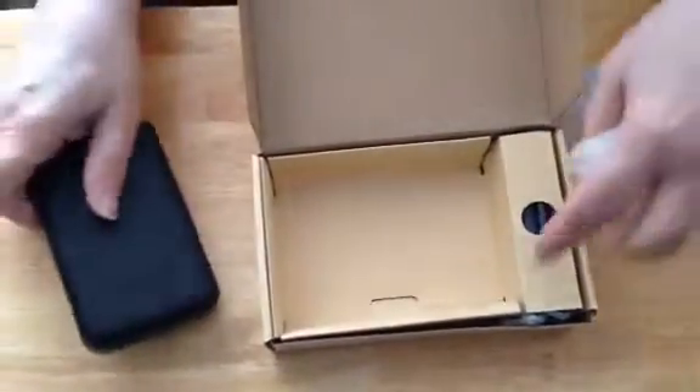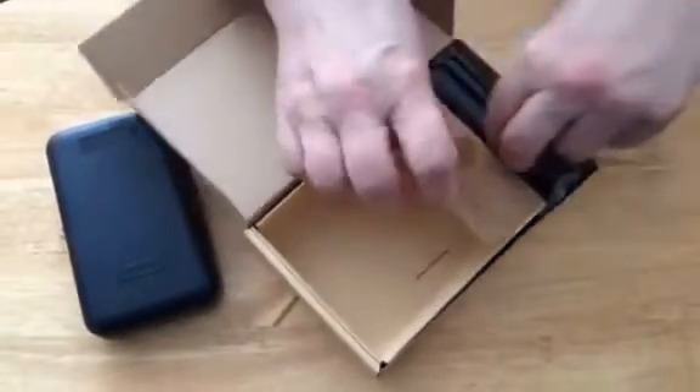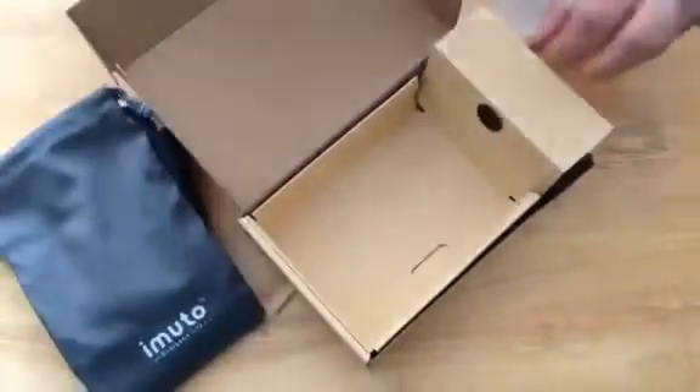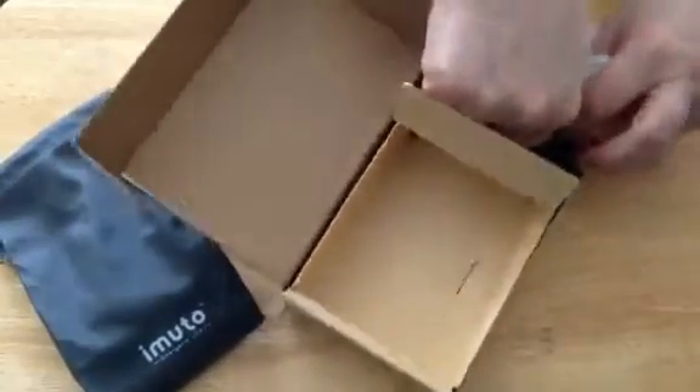When you open it up, you get the power bank, and you get a carrying case, which is always nice to have, and you get a charging cord.